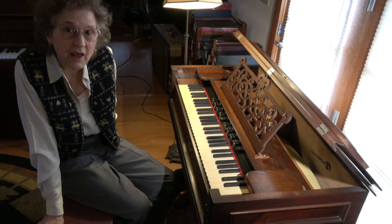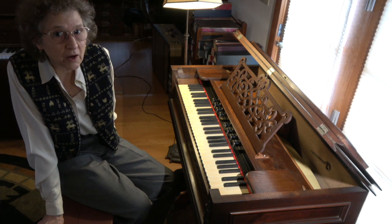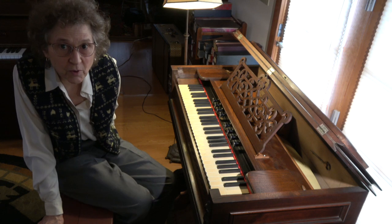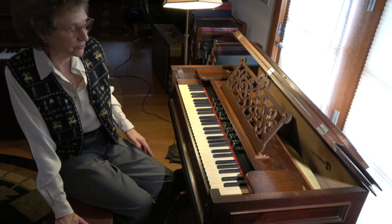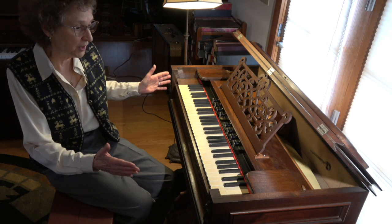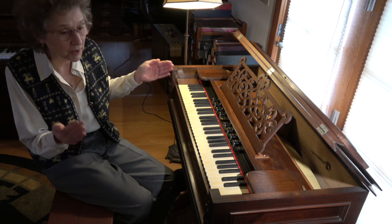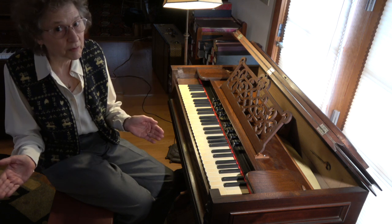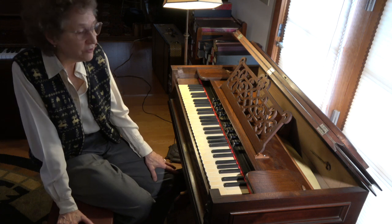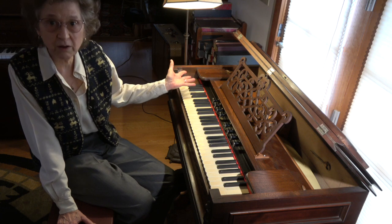Hi, I'm Artis Wodehouse and I'm going to describe this recent acquisition to my collection of reed organs and harmoniums, and the reason why I went to the trouble of getting this instrument. It took me a couple of years to find just such an instrument. I was looking for something small enough to fit in the back of my station wagon so I could drive it around without requiring professional movers. But the problem is with these smaller instruments — they usually don't have much tonal color.